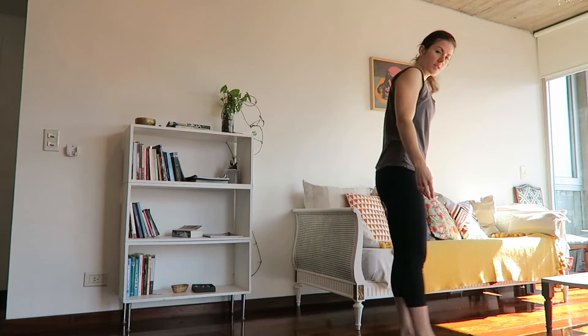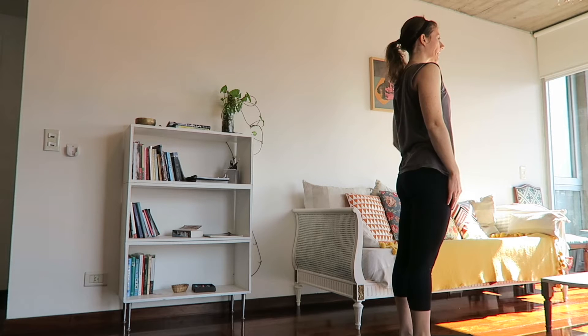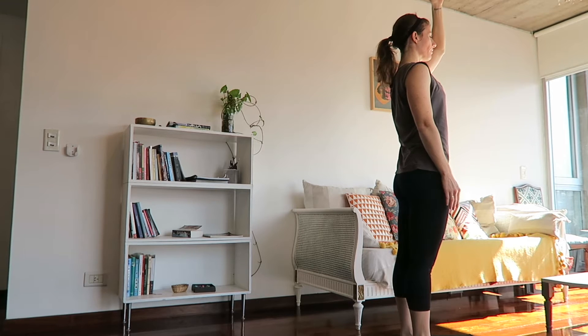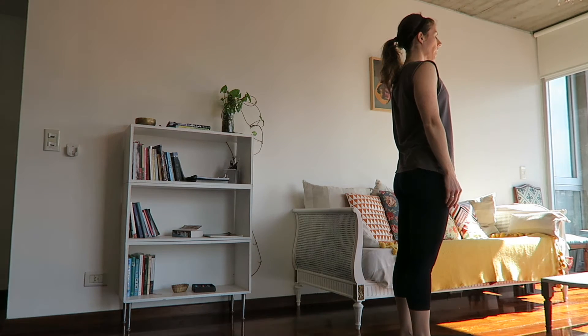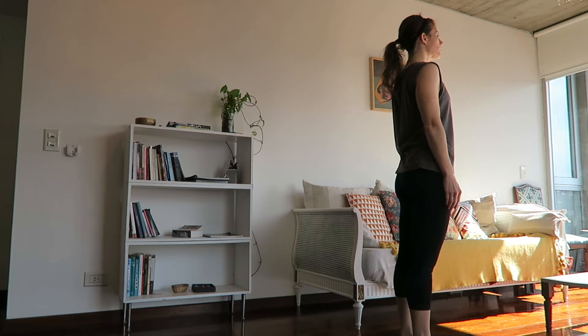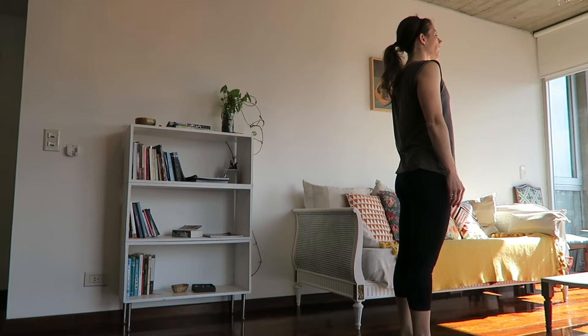Step back to the top of the mat and allow the arms to relax at the side. Lengthen through the top of the head on inhale, pointing the tailbone down, grounding through both feet, lengthening the spine. On your exhale, gaze over your right shoulder. Inhale to lengthen through the top of the head. Exhale, breathe out through the nose, gaze to your left. Inhale to center, breathing in through the nose. Exhale to the right, out through the nose. Inhale center, and exhale left.